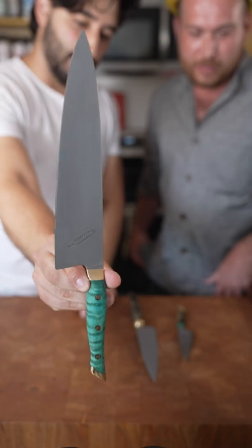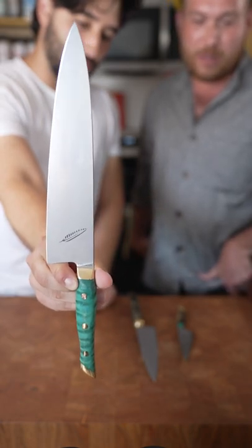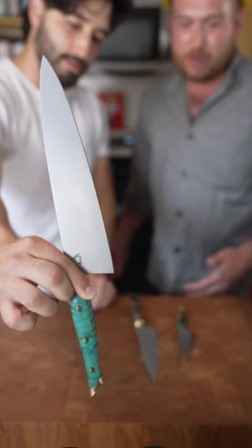That's the Or2. That's our latest and greatest. It's a full-size chef knife — 9.5 inches. It's just a perfect chef knife.